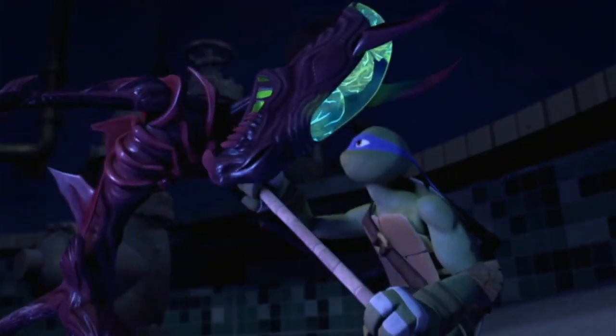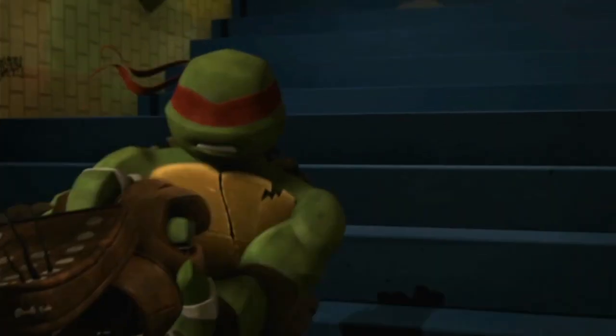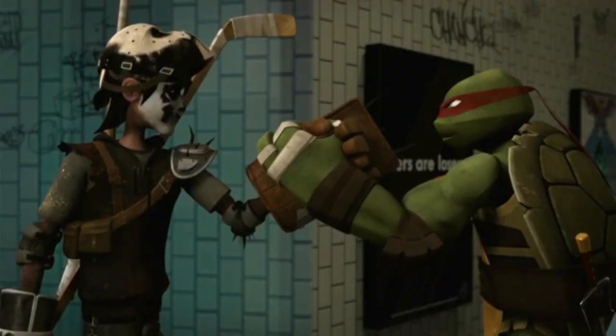We're so used to seeing the turtles handle themselves well, but to have our fifth partner being a human kid who can really dish out some butt-kicking is gonna be just fun to watch.